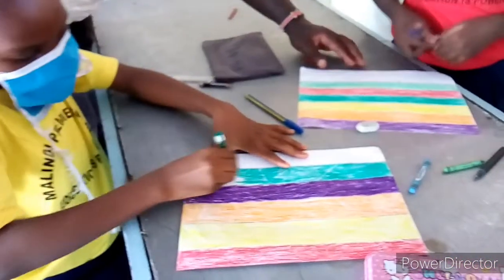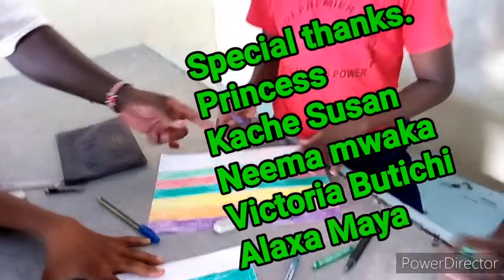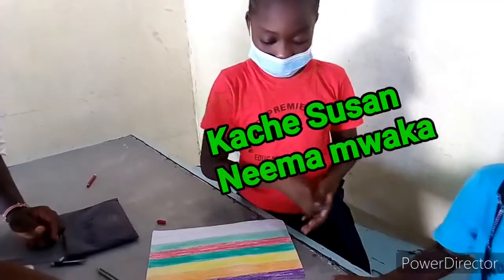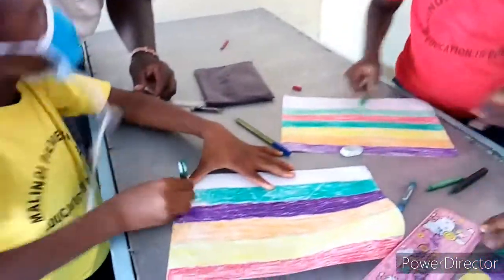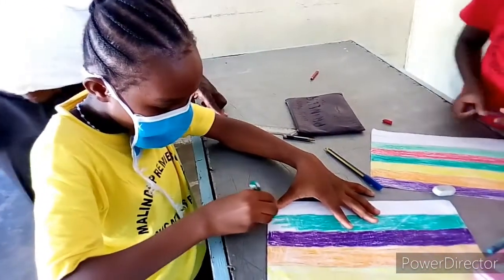This is the princess. Good. But we are not finished. Can you make sure that we are finished with different colors? This is the princess. Good, this is good. It is also doing well. That's good. Continue like that.